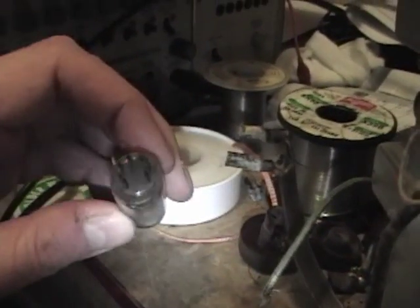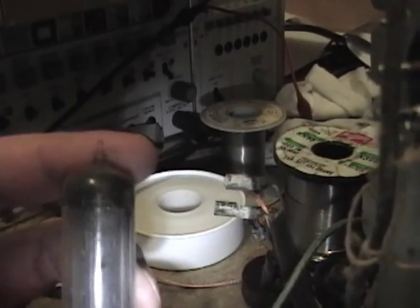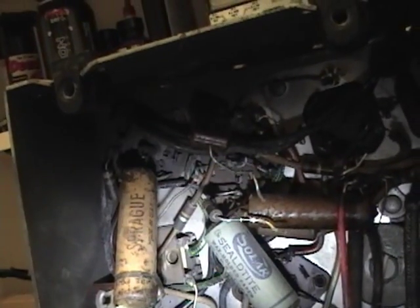I suspect that one or more sections of the filter capacitor have gone bad and shorted out, which caused this whole area to burn up. Hopefully the socket's not bad and nothing else is damaged, and I just need to replace the caps and maybe this flexible resistor, and maybe the rectifier tube is shot too. It's a 35W4 — not sure if I have any on hand, so I'll test it and keep my fingers crossed.